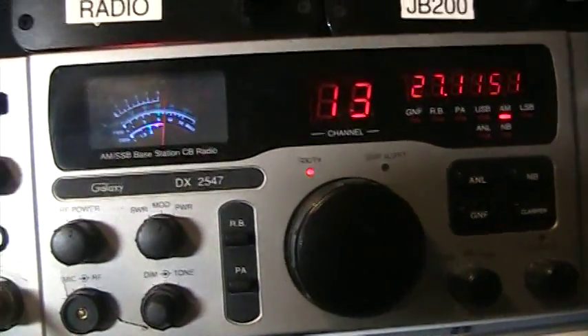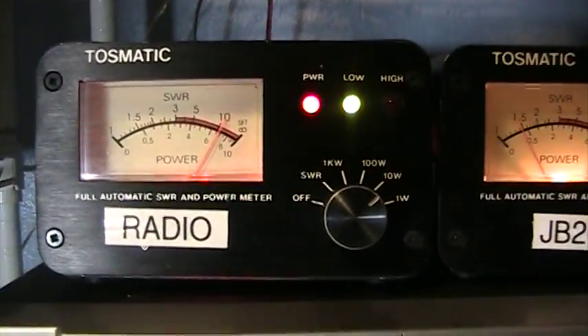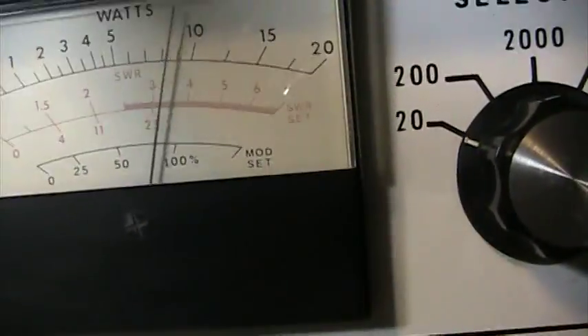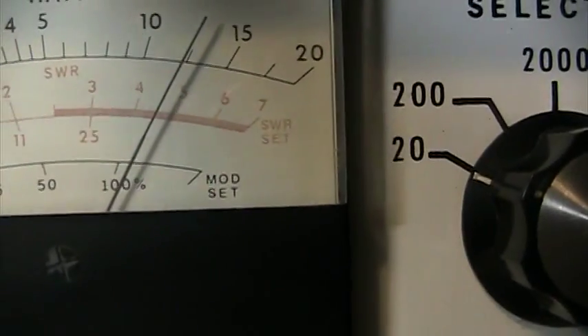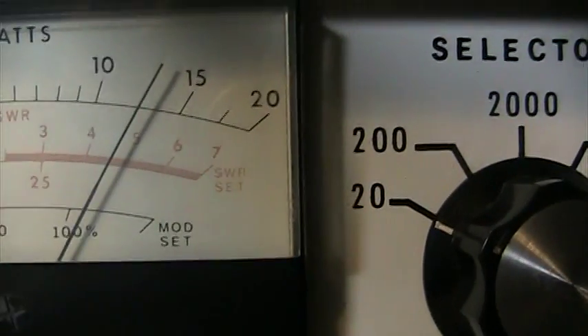The radio doesn't have a peak mode, so it's going to show the same thing of course, and same with the Tasmatic — still showing backwards because there is no peak. But here we are — the infamous Dosy watt meter, with all the supposed false watts and all the negative press. Let's see what it reads with audio.